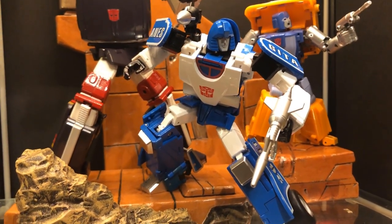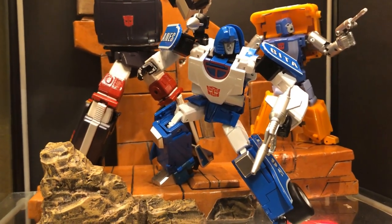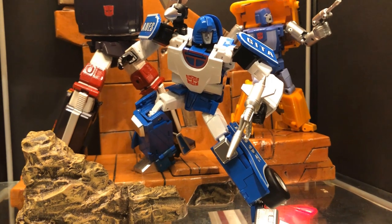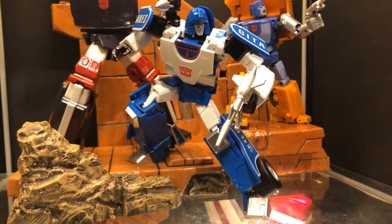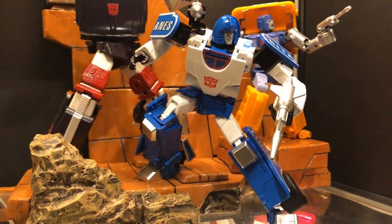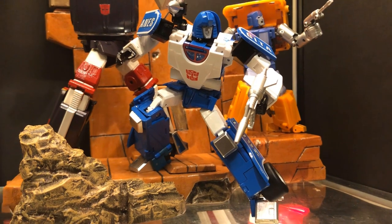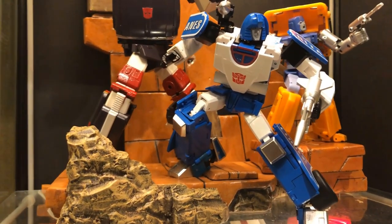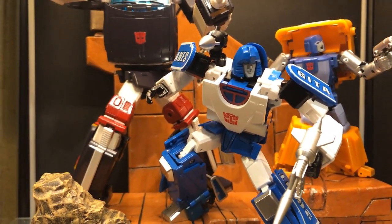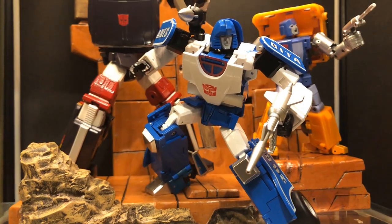Next we have the newly released Transform Element Speedstar, their version of Mirage. I do have the MMC version but decided to switch him out. I didn't have a lot of time to mess around with him, but I think he's an improvement on what else is out there as far as posability and overall look and heft. The only thing I wish he had was a little more waist swivel — everywhere else he's very articulate, especially in his legs, so it's a bit disappointing that his waist is hindered by the backpack design. But overall I still like this figure.